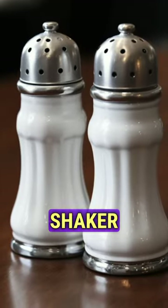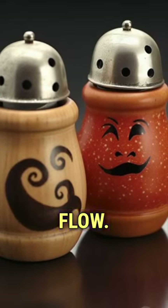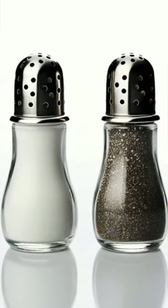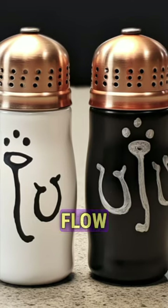Some argue that salt shakers should have more holes due to its common usage and to improve flow. Others counter that pepper, being lighter and dustier than salt, requires more holes to ensure an adequate flow rate.